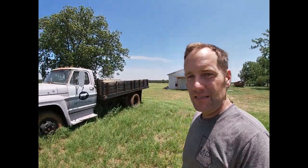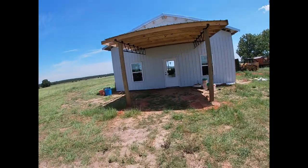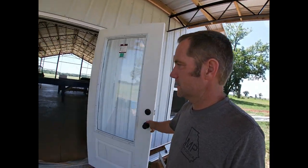Hey y'all, today me and Mercer are at the new storefront and we're going to shell a few peas. This building is still under construction, it is not complete yet, but we have made a lot of progress in the last few weeks.